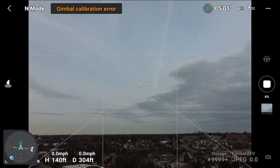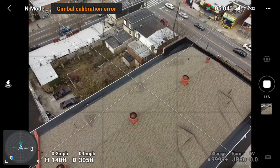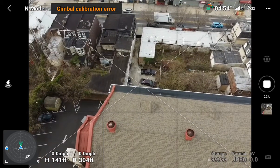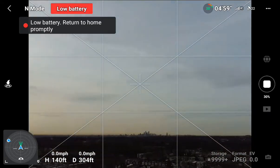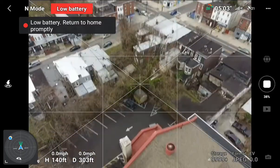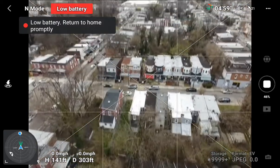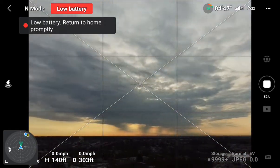This is not an inexpensive drone, but it is the lower-level consumer hobby drone. Anything else is going to cost you almost twice as much and will give you a greater sensor and greater capabilities. You can see I'm low on battery, but I'm 50% of the sphere completed.